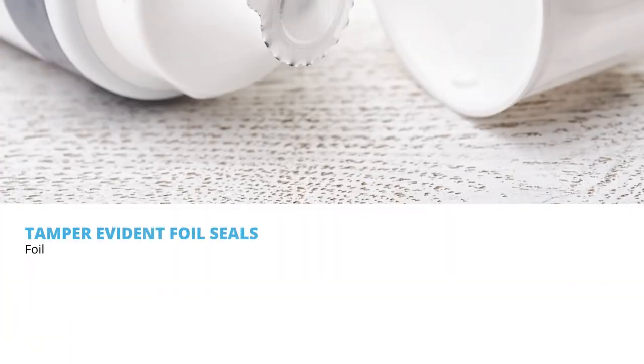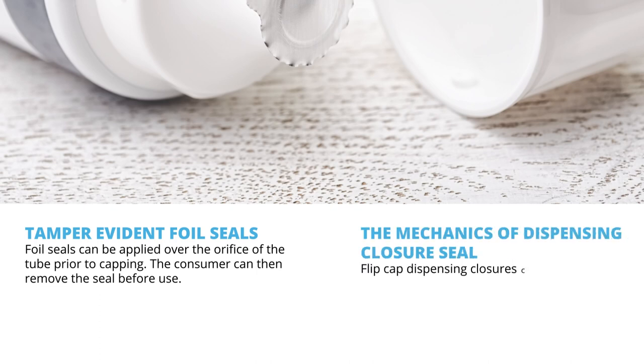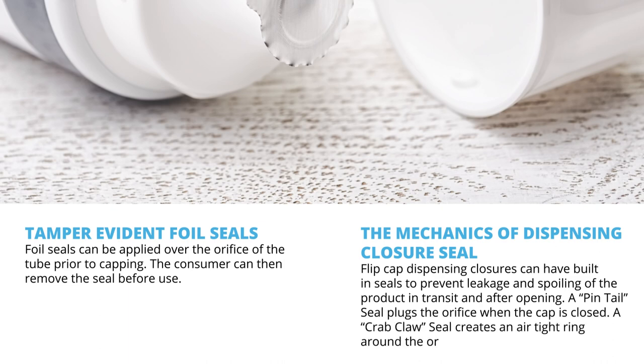Tamper evident foil seals can be applied over the orifice of the tube prior to capping, and the consumer can then remove the seal before use. Flip top cap dispensing closures can have built-in seals to prevent leakage and spoiling of the product in transit and after opening. A pintail seal plugs the orifice when the cap is closed. A crab claw seal creates an airtight ring around the orifice.